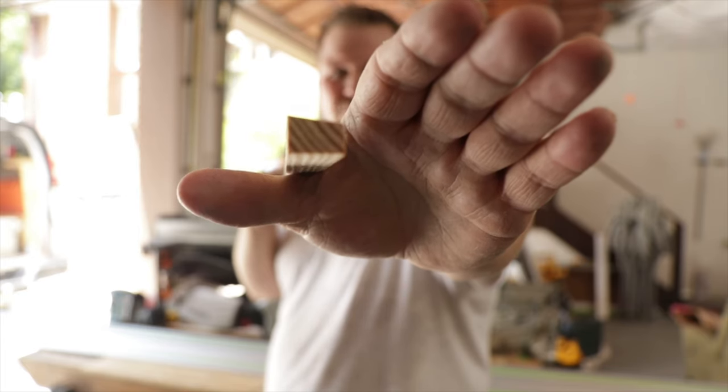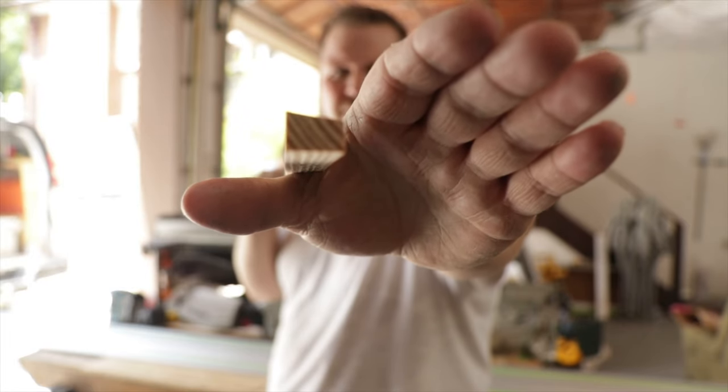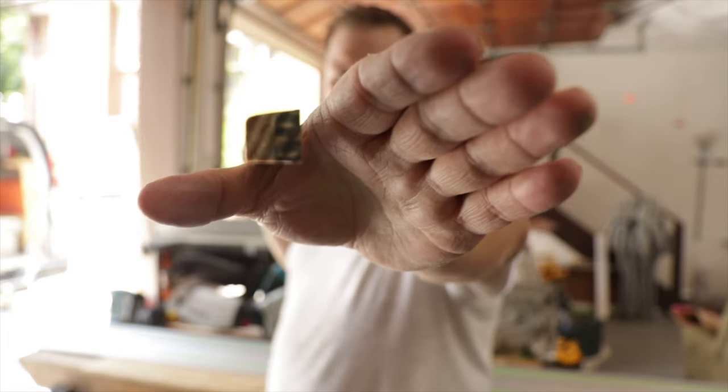Look at the end of that piece of trim. That's 3 quarters inch wide, half inch tall with a 10 degree cut. This end is 3 quarter by 3 quarter, 10 degree cut.